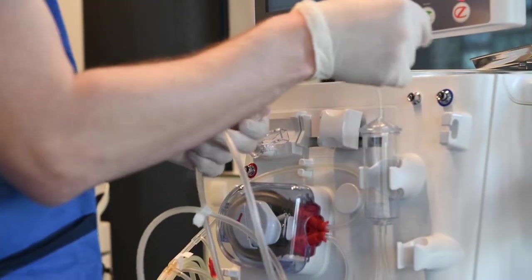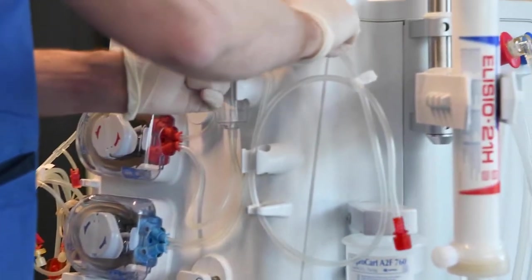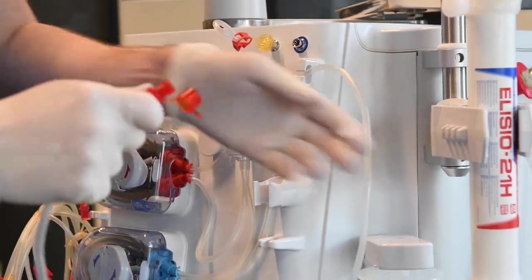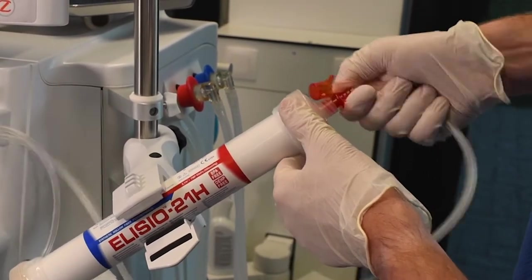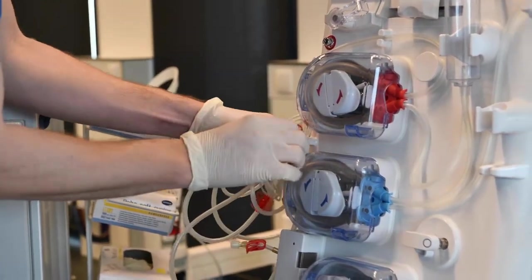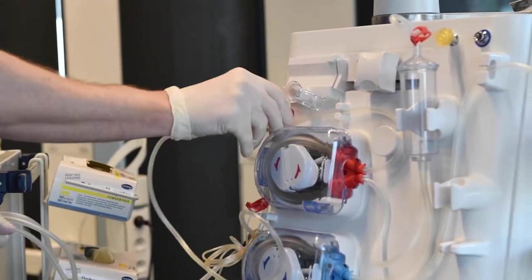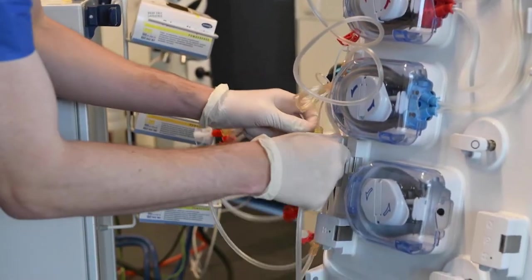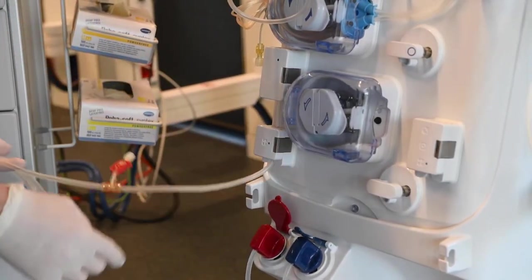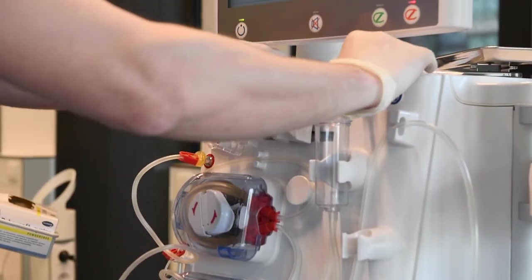At this point, transducer lines may already be attached. Use the line holder for the bloodline leading to the dialyzer and attach the red connector to the dialyzer. Place the arterial line through all line holders without tension, attach the transducer, and continue through the BBM sensor and the arterial clamp. Make sure the door of the BBM chamber is fully closed for proper readings during treatment. Place the arterial line in one of the line holders on the dialyzer holder for now.